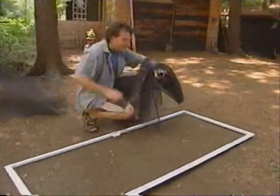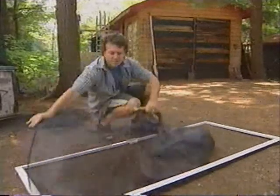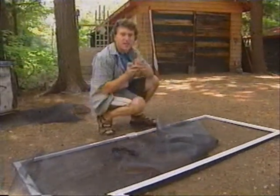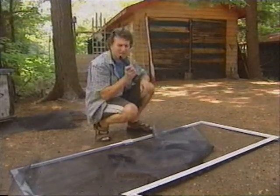Voila! Of course, the best thing to do is to replace the entire screen altogether. With a new piece of nylon screen cut to size, some screen spline, and your choice of a screen spline roller — I guess that's what you call it.